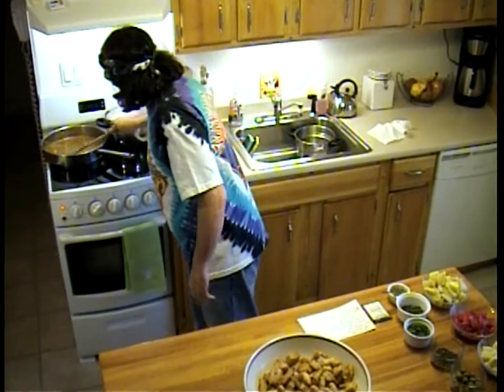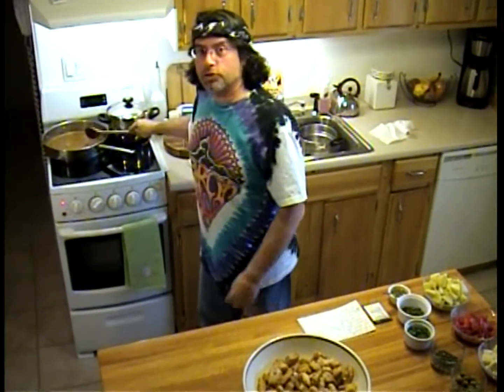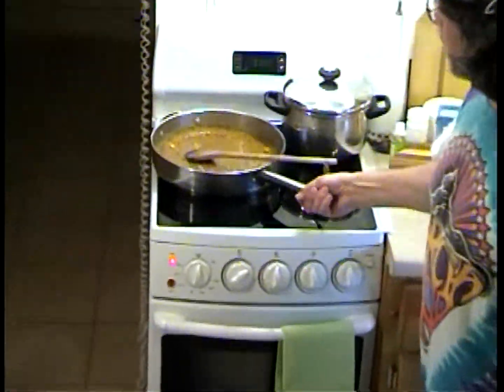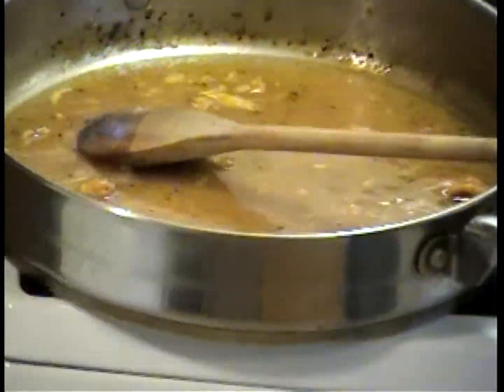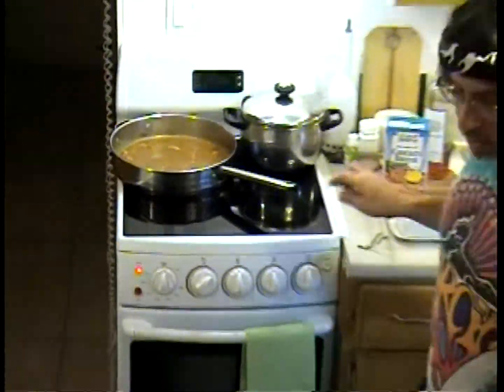Why did I put all that liquid into the pan? I deglazed the pan. What does deglazing mean? It means I took all those bits that stuck to the bottom of the pan and brought them up — that adds all the flavor we're going to get into this dish. Look at all those nice bits — can you zoom in on that, Lori? That's all flavor in there, folks.